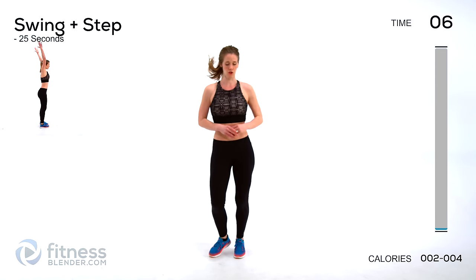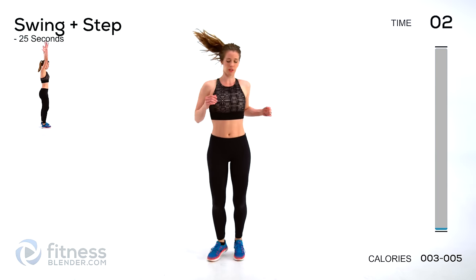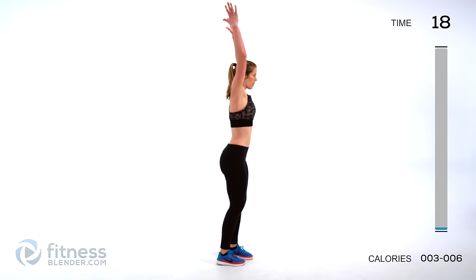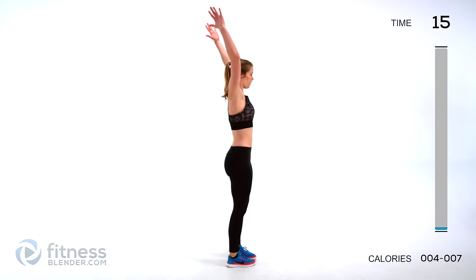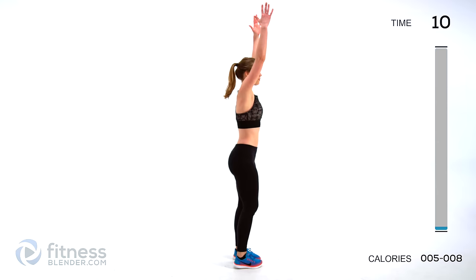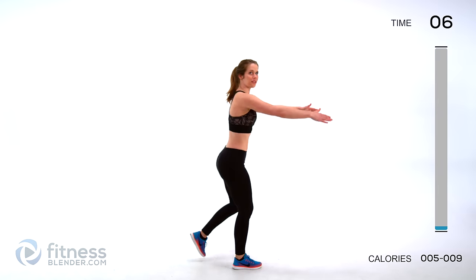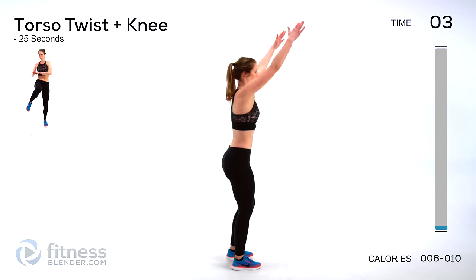Don't compare yourself to me or anyone else, just do the best you can all the way through. Next up we're going to be doing a swing plus a step, so we're going to get our arms in here a little bit, pulling up and then down. Just getting upper and lower body warmed up and ready to work today. You can pick up the pace as you go through all these intervals as your muscles get more warm. Feel free to turn on some music — that always makes HIIT less painful. It helps the time fly by.